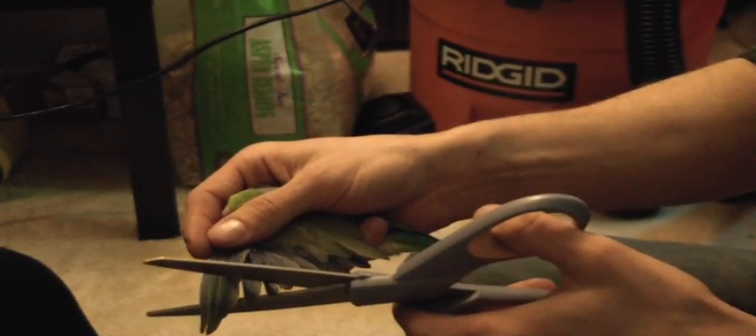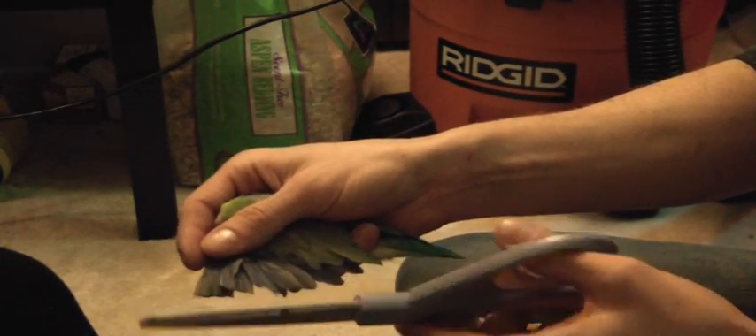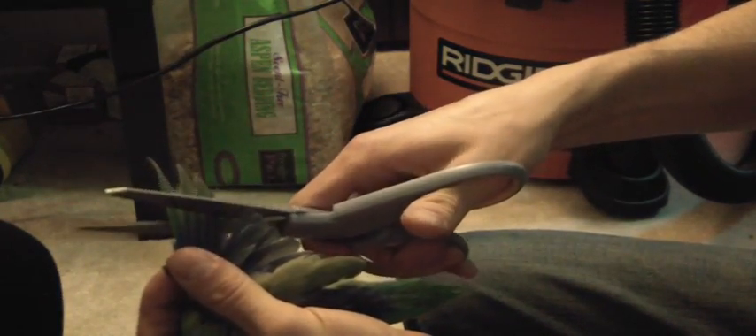So it's real simple — you just hold it out and then you just cut. He doesn't feel it; he didn't react at all. And then you do the other wing. Start out not clipping too much. If you have to clip off more because he can still fly, you can do that. But if you clip too far, he can bleed. And that's it — he's done. He doesn't even know. He went back to his cage.